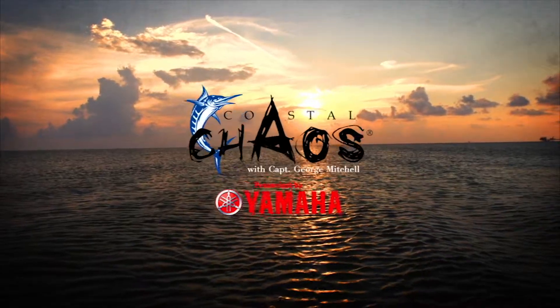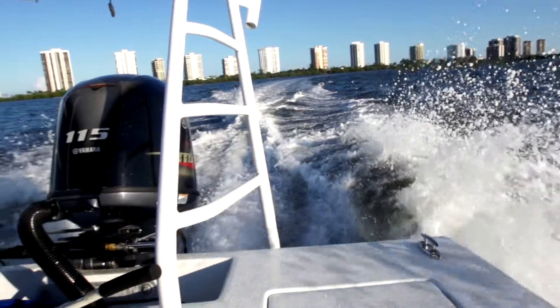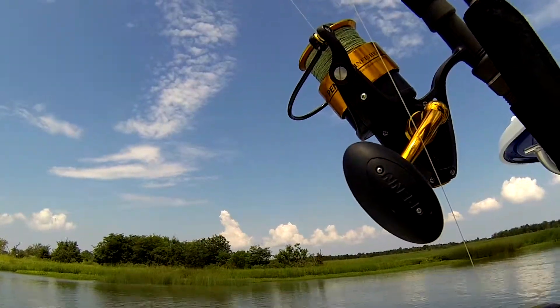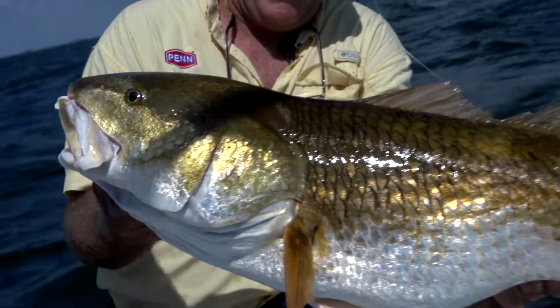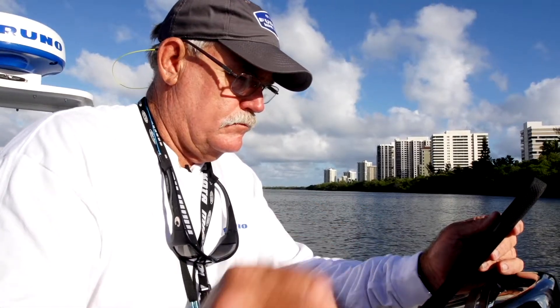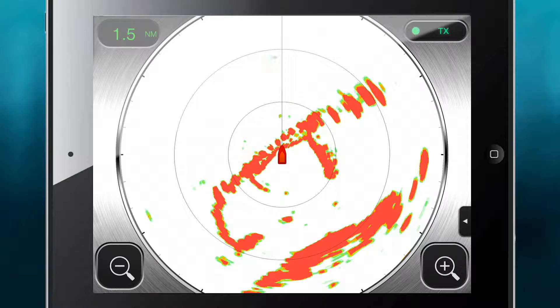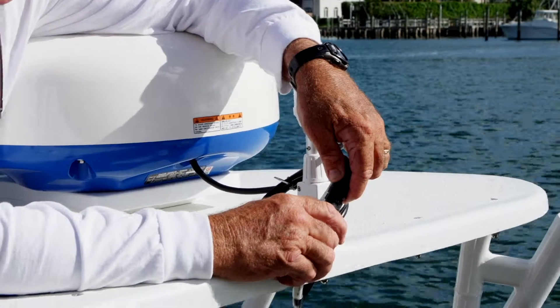I'm Captain George Mitchell and this is Coastal Chaos. You hear me talking all the time about innovation and technology — well let me share this with you. This is Furuno's all new First Watch wireless radar.